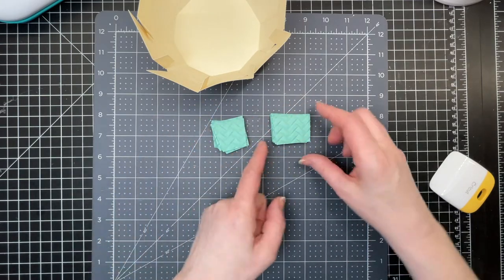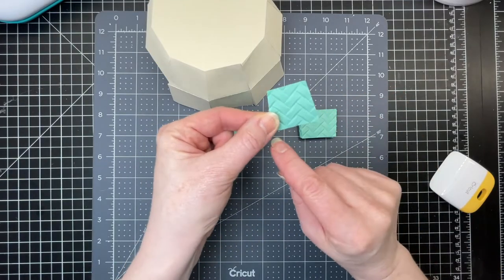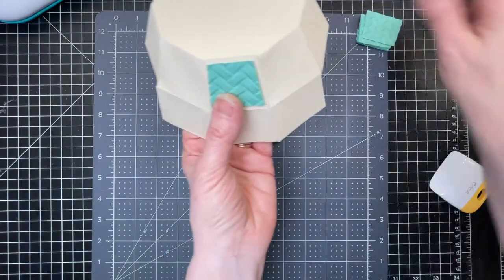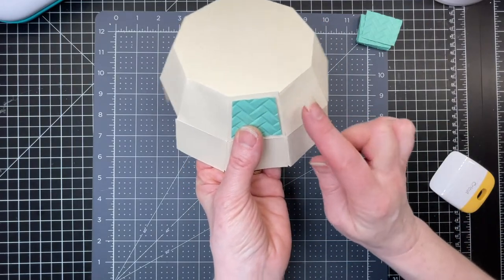The smallest size goes on the bottom and the next size up goes on the second layer. Since they're trapezoid-shaped they're narrower at the top than they are at the bottom, and that's how I'm going to position them on my basket. I'm going to glue all 10 of them all the way around, centered between the score lines.